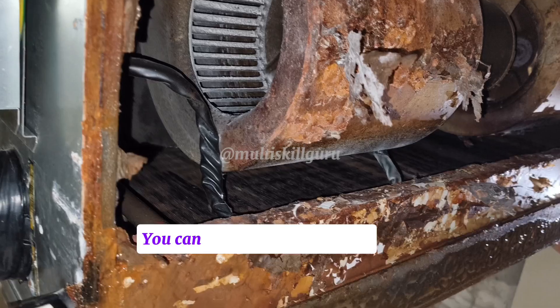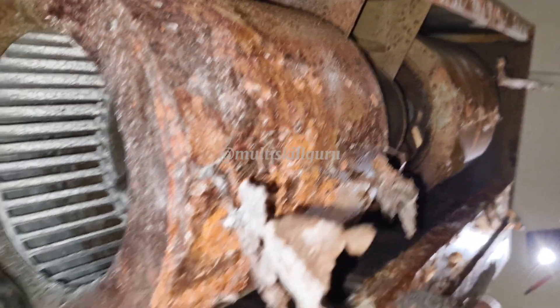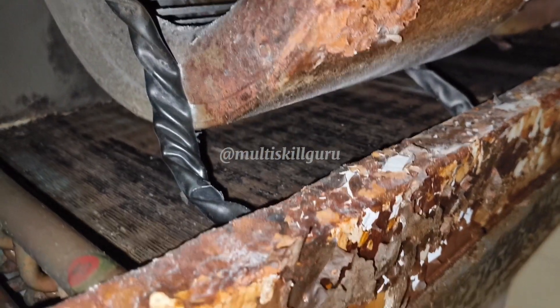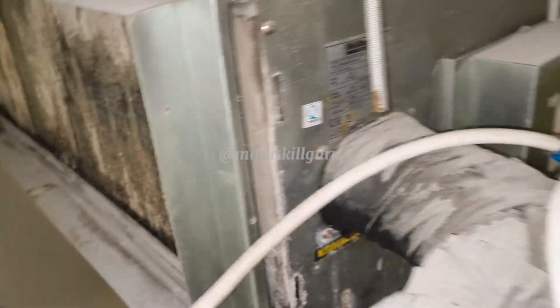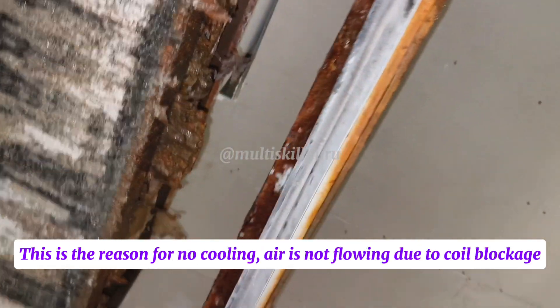You can see the FCU conditions. Coil also fully blocked. This is the reason for no cooling. Air is not flowing due to coil blockage.